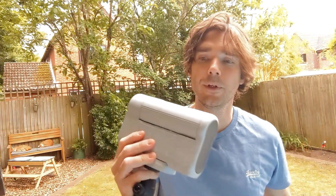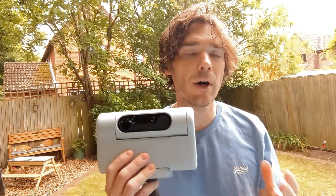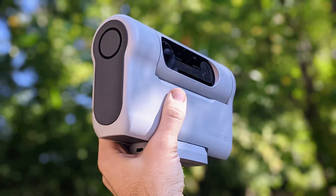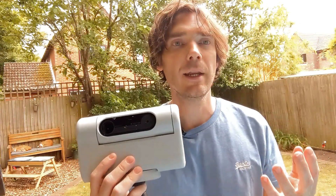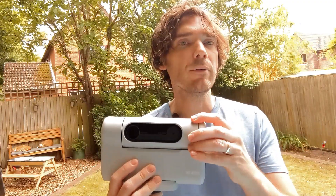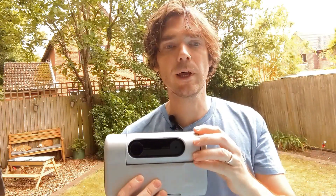In terms of downsides to consider, I'd say don't have your expectations too high in terms of the images you're going to produce. It's not the Hubble Space Telescope — it's a relatively budget device — but you will be able to see the Andromeda Galaxy, nebulae, things like that. Another downside is it's not great for photographing the planets of our solar system, Saturn, Jupiter etc. It just doesn't have the focal length required for getting closer into planets and objects like that. It's more for deep space.